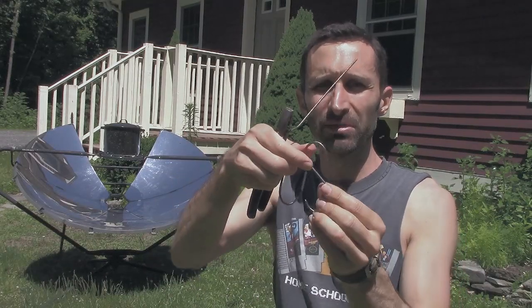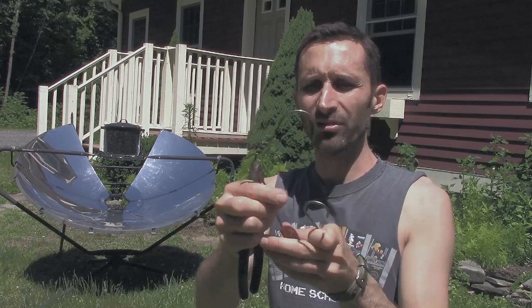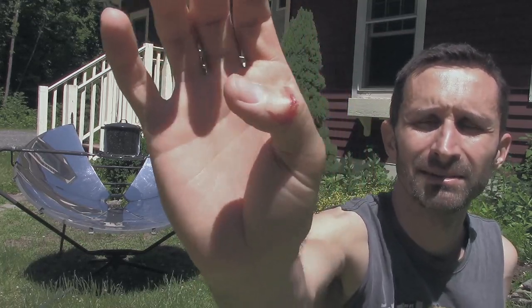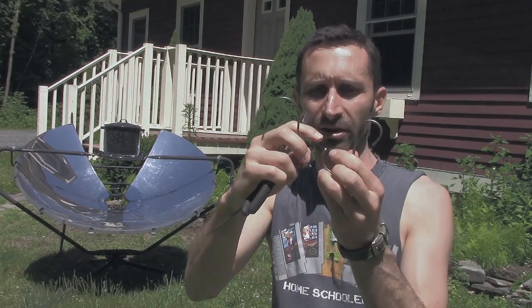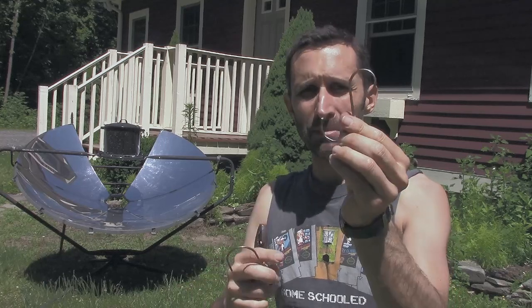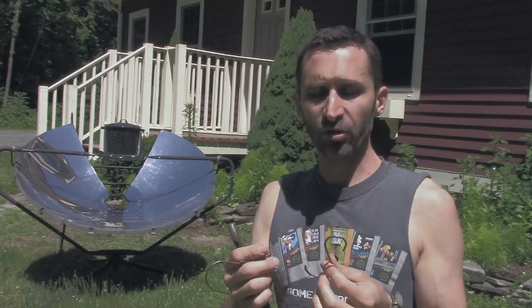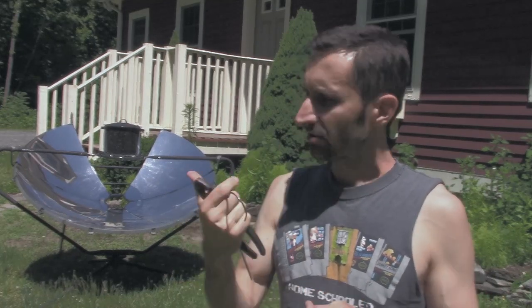With a light gauge wire clothes hanger you wouldn't really be able to do this - it wouldn't be strong enough. But this stuff is pretty heavy gauge. It's also pretty sharp on the edges; I gave myself a pretty good rip on my knuckle doing it because when you cut through these it's like a razor sharp edge. I don't have my metal rasp here, but I can just grab a rock and smooth these down.